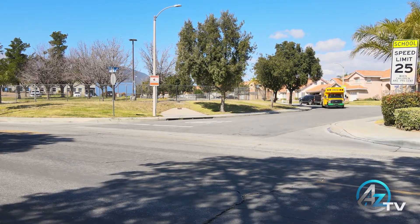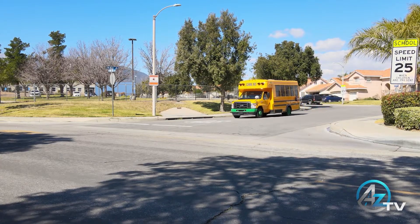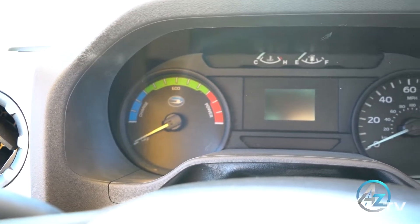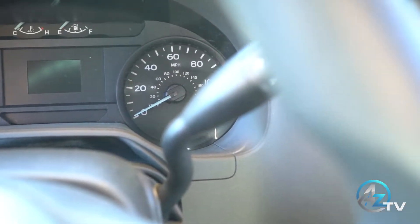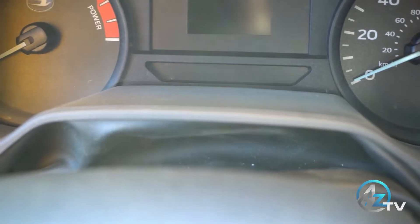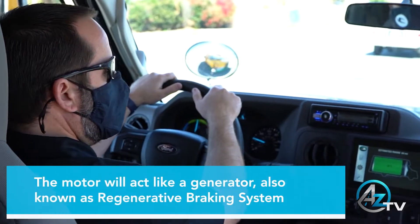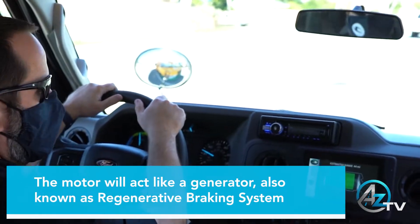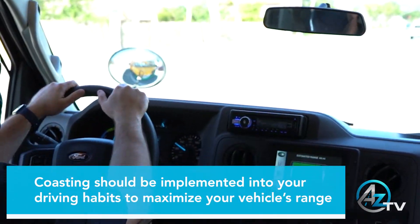Your electric Microbird is equipped with a regenerative mode that puts power back into the system when decelerating and braking. On the vehicle's instrument cluster, the RPM gauge has been replaced with an efficiency gauge. When the vehicle's motor is under a load, the needle will move towards the red power zone of the gauge. When decelerating by letting off the accelerator, the motor will act like a generator — also known as regenerative braking — which actually puts energy back into the batteries, thus extending your vehicle's range.